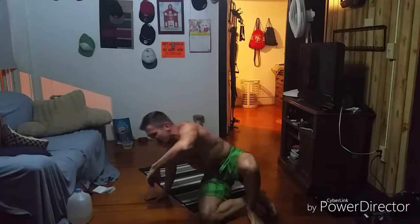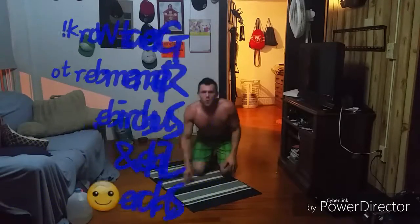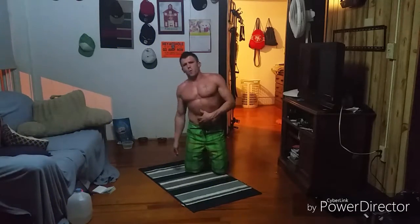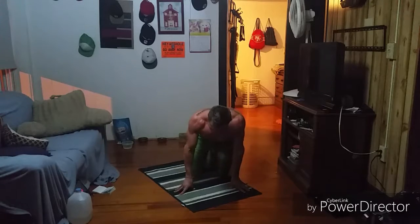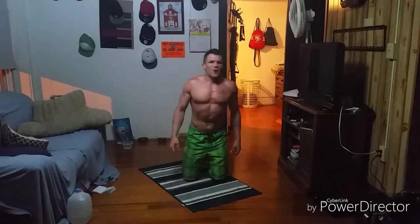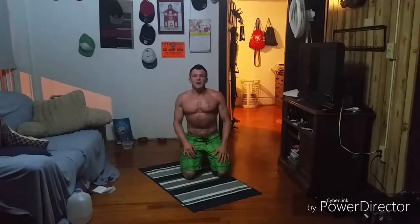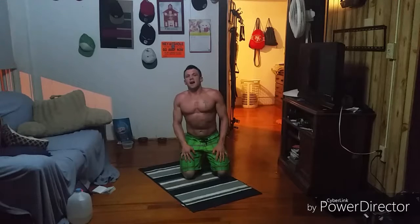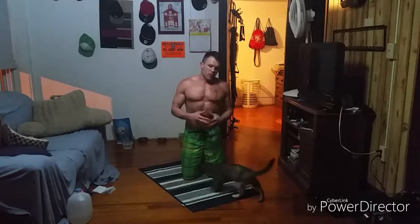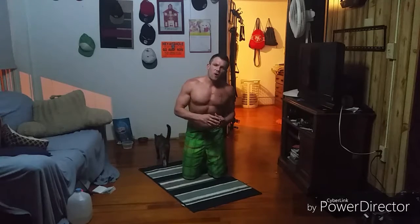Good work guys, excellent job — way to beast that out! If you didn't quite get to the eights, that's fine; if you got past it, awesome work. As long as you feel that core burn — I think around rounds four or five my core really started to light up, and I was really feeling the accumulation from the week. I love feeling those reps working for me and that good abdominal burn. My abs are on fire! I hope you guys enjoyed that one — quick, simple, effective, you can do it anywhere.